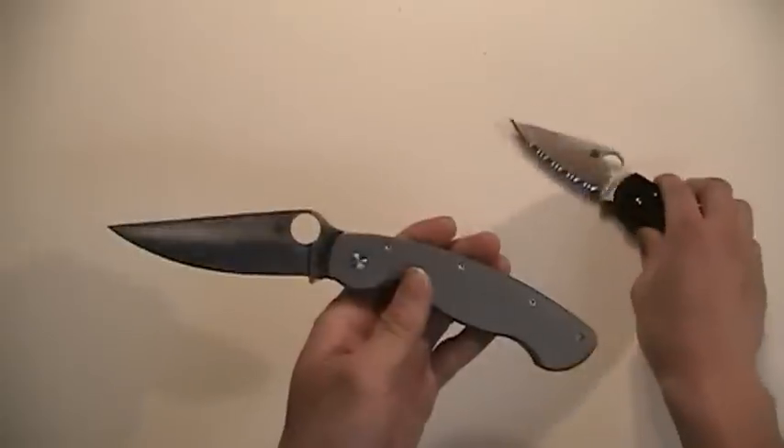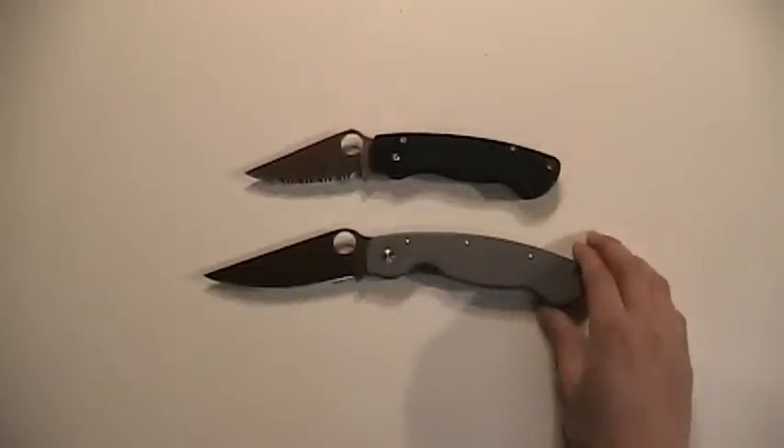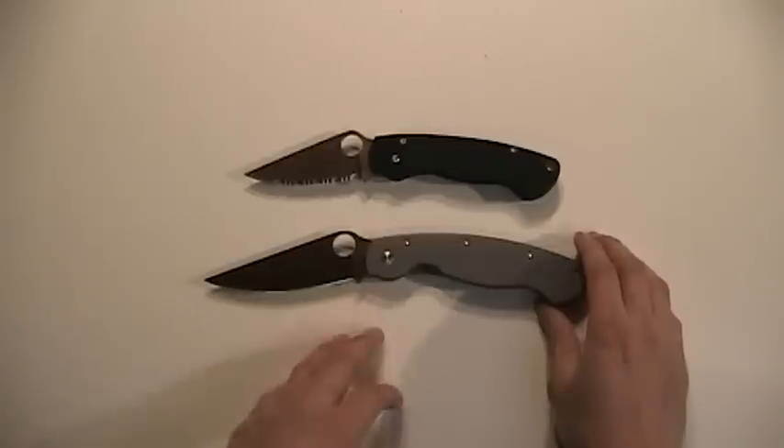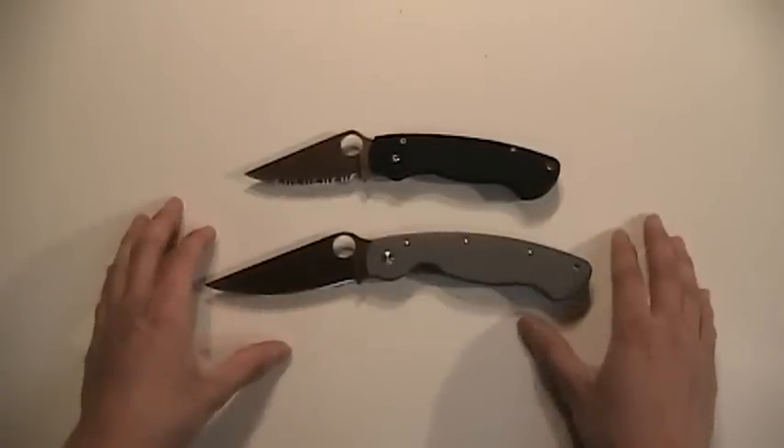Anyway, I'm going to go ahead and play with this for a little while and I'll bring back my findings. I'm sure it's going to be nothing short of excellent, as all Spydercos are. I will catch you guys on the full review — take care.